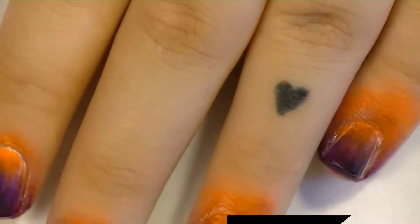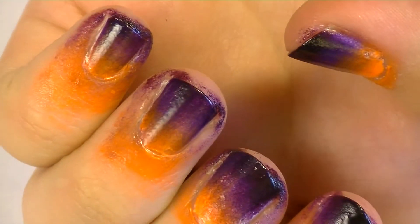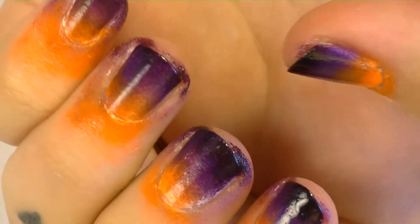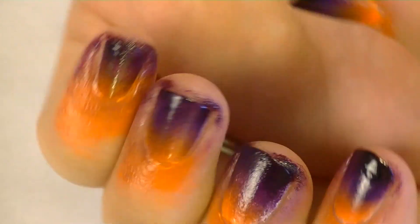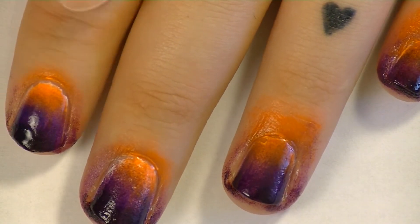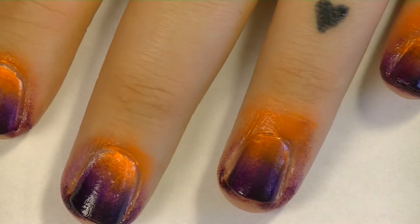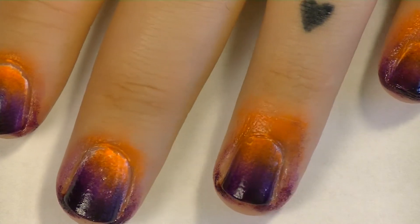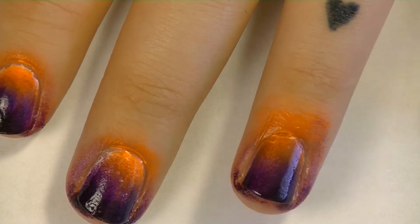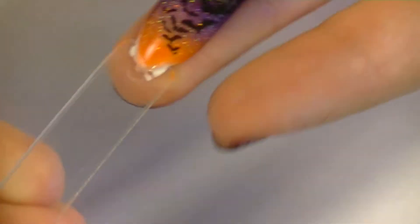I have done two coats of the gradient on each finger and as you can see it's a bit messy around the cuticles, but don't worry about that - we're going to take care of that later. I was trying to make it like a Halloween sunset kind of thing with the stars and the bats coming out. Let me remind you of the swatch - this is where we're going to end up.